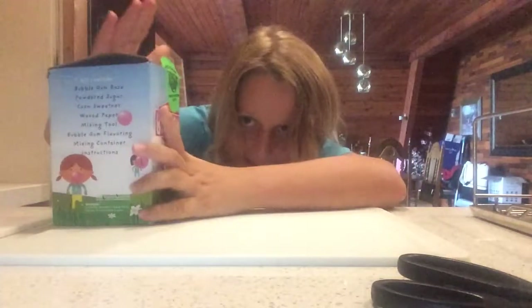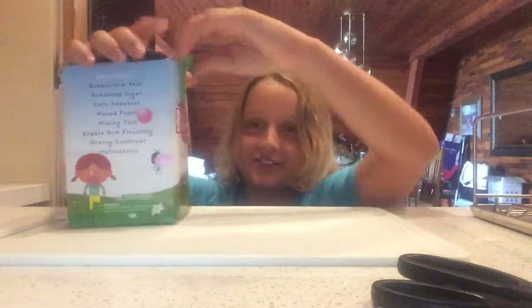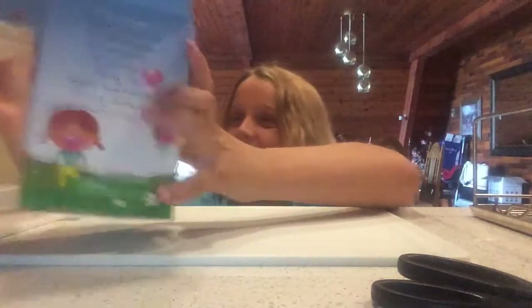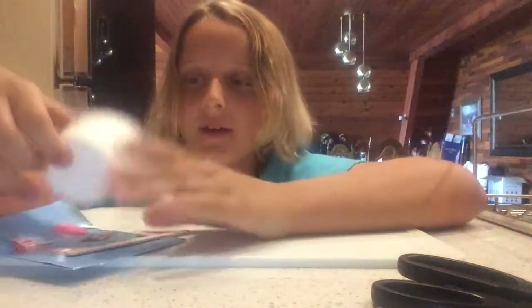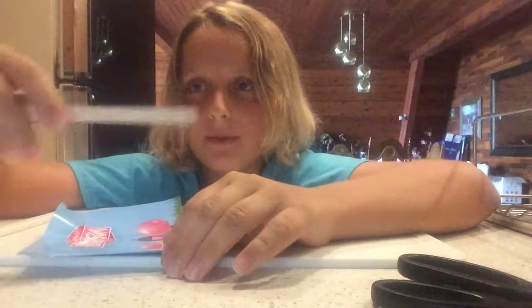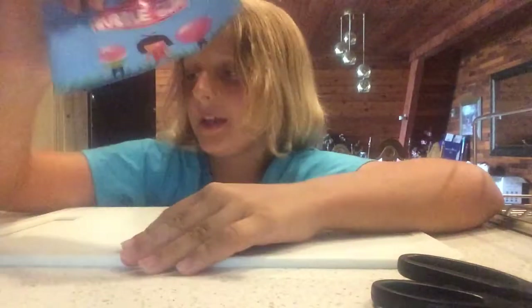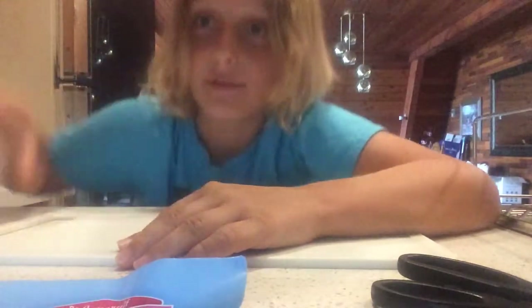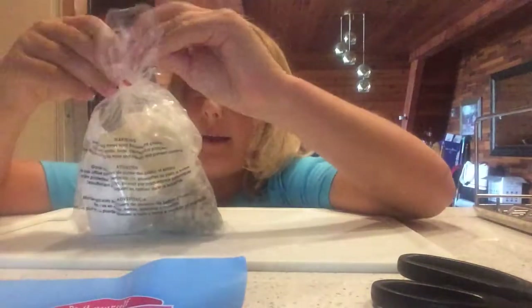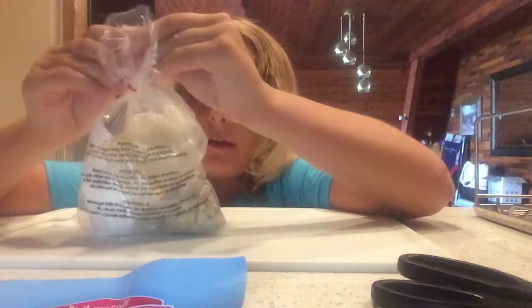I'm gonna try to open this — sorry if my head isn't fully in the video, I'm currently kneeling because the kitchen counter is a bit too low. Inside the kit we have wax paper, a cup, a little popsicle stir stick, the instructions, and a bag of stuff.